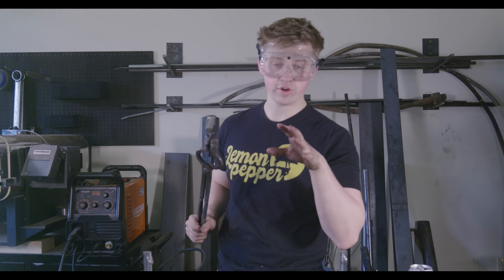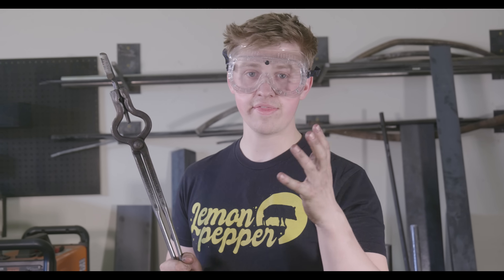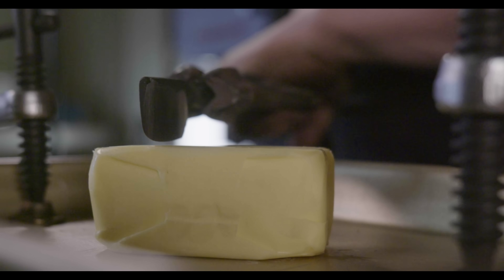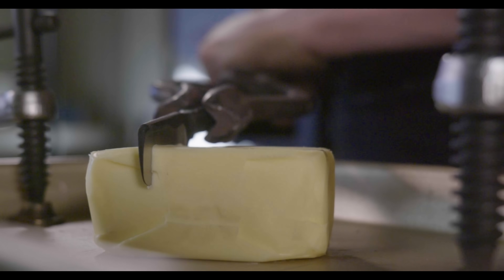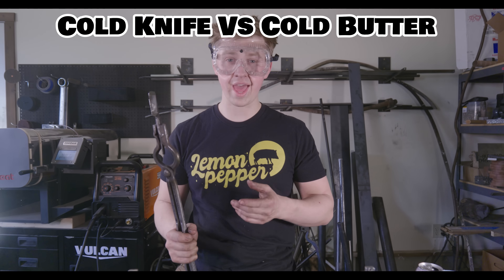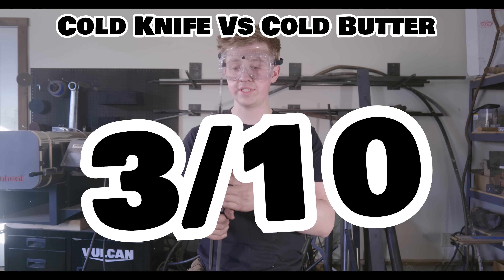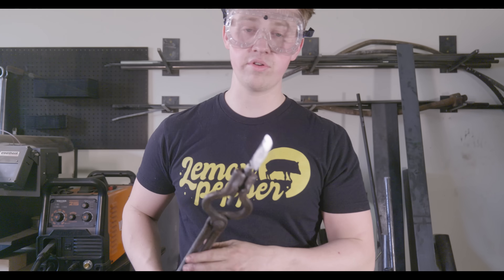Next up we have cold butter. This stuff has been sitting outside — it's 17 degrees out right now. We're going to see how the cold knife does on it. That works surprisingly well. I'd rate that as probably a 3 out of 10. There is a pretty significant amount of resistance, but I think the tongs helped give a little bit better leverage and we were able to get through it.